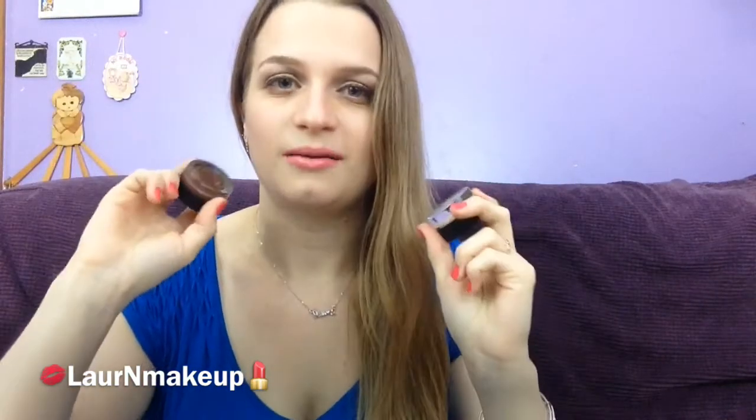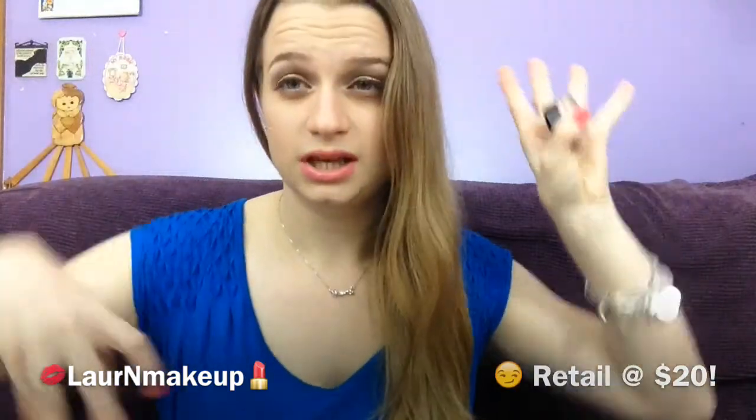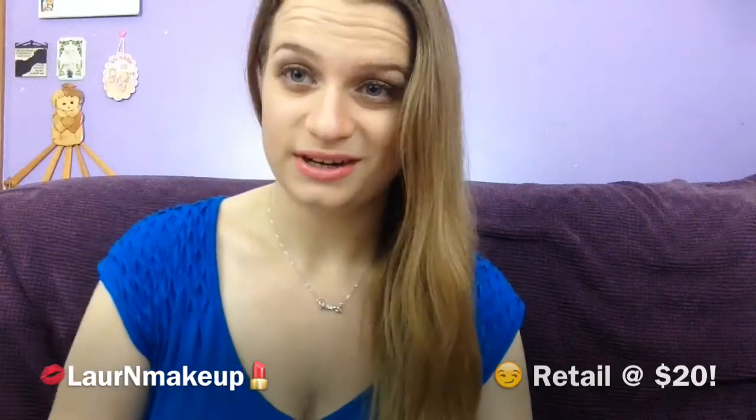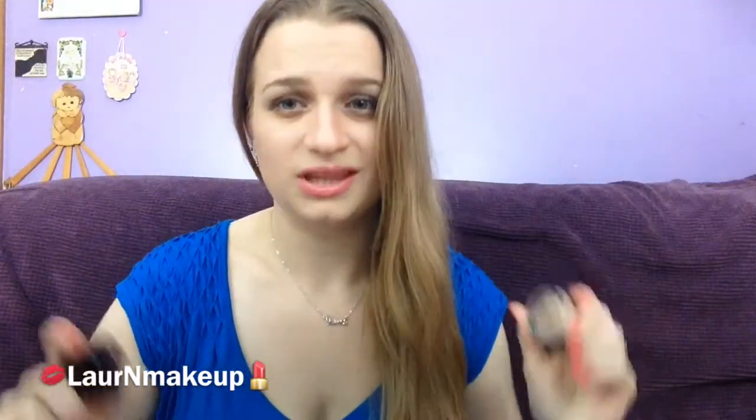So anyways, today I'm going to be reviewing the Painterly and Constructivist Paint Pots from MAC. Paint Pots retail for between $15 and $20 — I'll put the more specific information in the description box. These are the lovely bad boys. We all know what Paint Pots are, and Painterly is one of the most popular, if not the most popular, of the MAC Paint Pots.